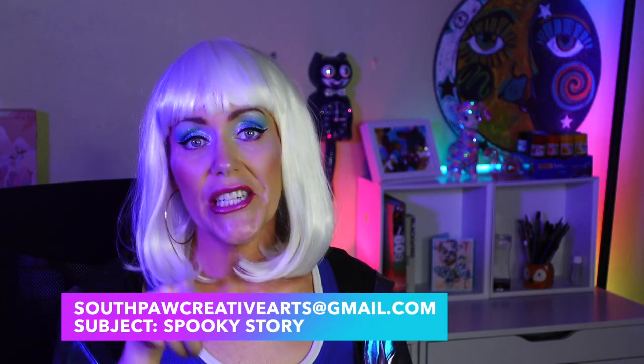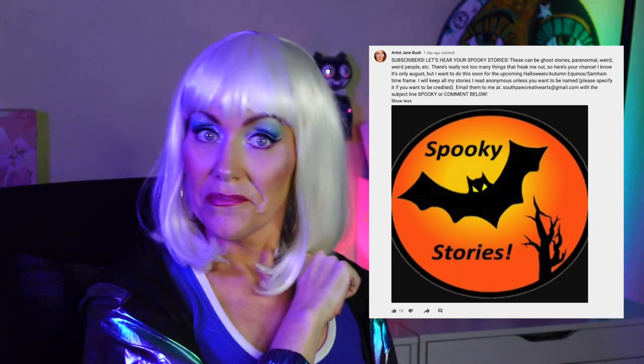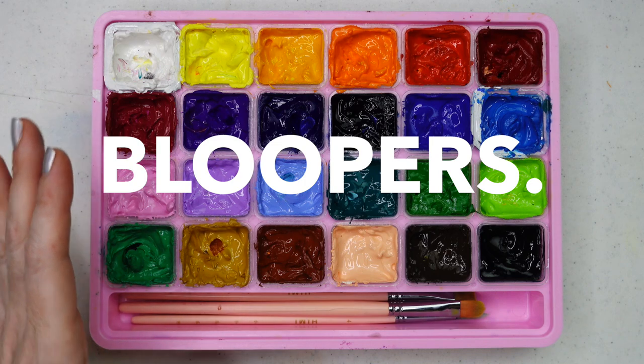What'd you think guys — did you have fun today? I hope that you did. I am doing live streams on Sunday evenings now, around 7 or 8 o'clock — make sure you set the reminders. I'm also doing an Amazon live stream every other Sunday. Keep tabs on the community page for more. If you want to send me your spooky stories for Halloween, it can be anything — it doesn't have to be a ghost story. Every subscriber story will be anonymous unless you want to be credited. Send your story to southpawcreativearts@gmail.com or leave it on the community tab post. Don't forget to subscribe, hit the like button, and click that notification bell. Keep creating and stay creative!